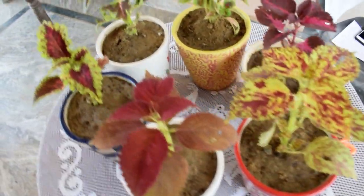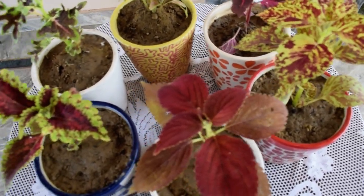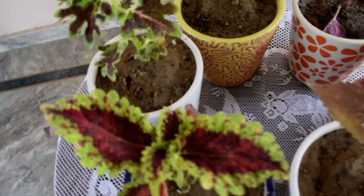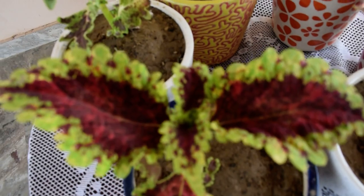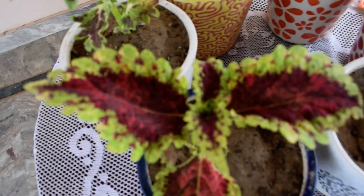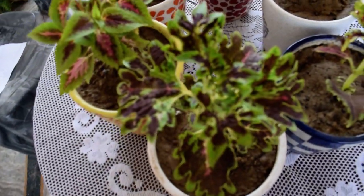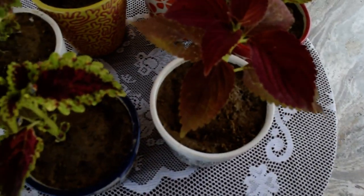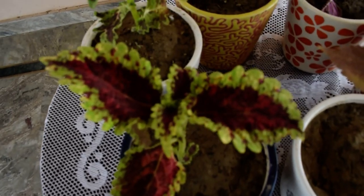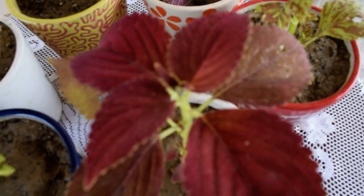Now let's talk about temperature. The temperature that these plants need is normal temperature — not very high. These plants cannot survive in very cold weather or in extreme cold, and also not in extreme heat. So what is important is that these plants can be kept indoors or outdoors, but the temperature they need is not at the extremes — not very hot and not very cold.